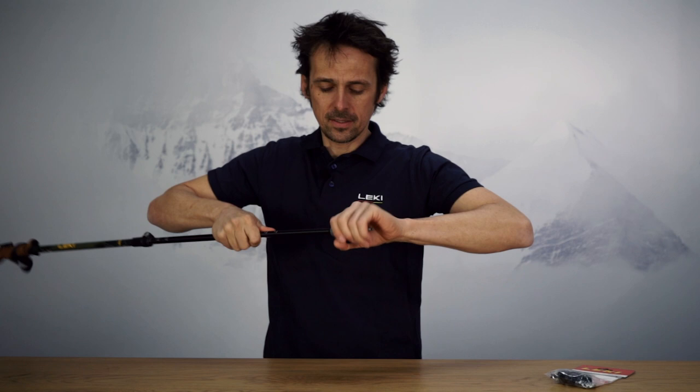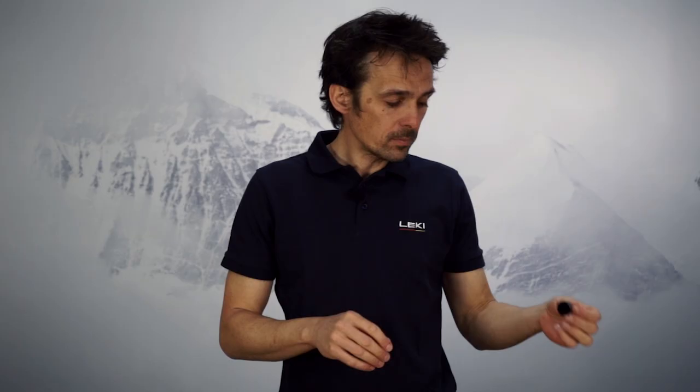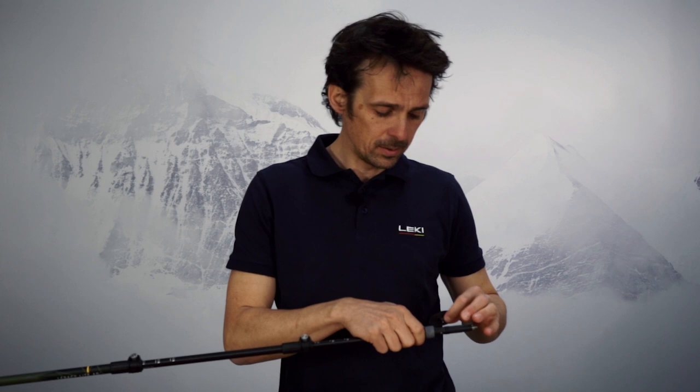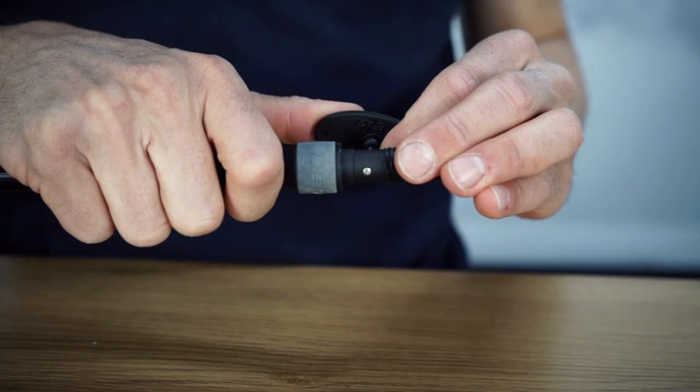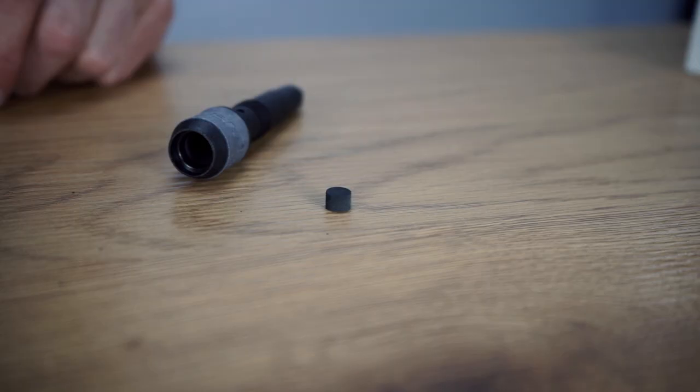To change the tip, first of all remove the basket so that the pin is visible. To remove the pin, use this little tool which comes with your new tip and push out the pin from the side. Then you can easily take off your old tip.